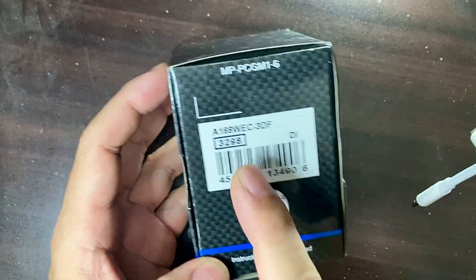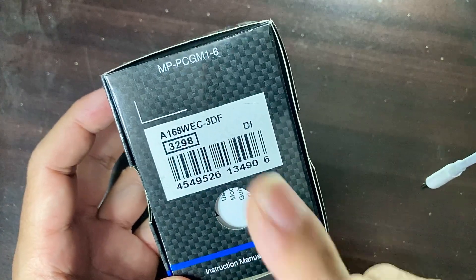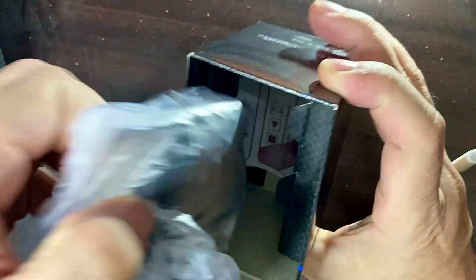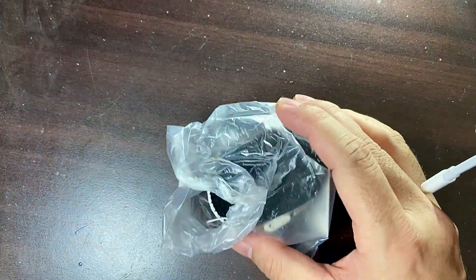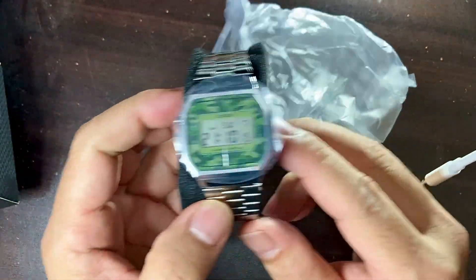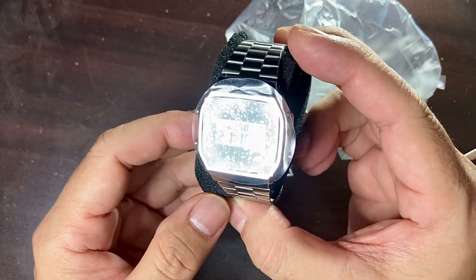The model number is A168WEC-3DF. Let's see how this looks — we have to check it out. There's nothing to say about the box, it's just your typical Casio affordable watch box.